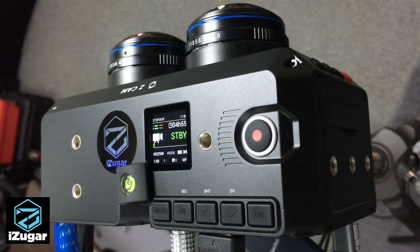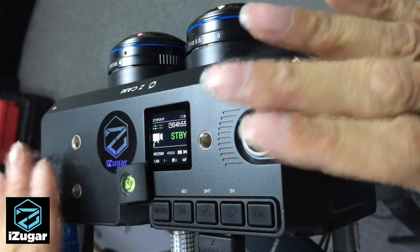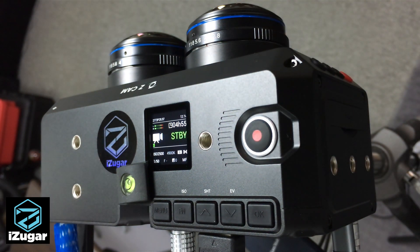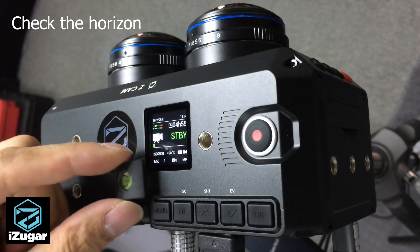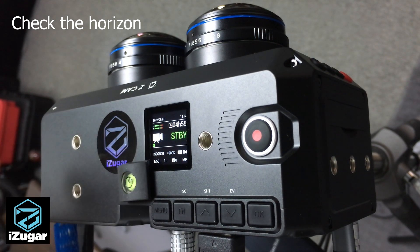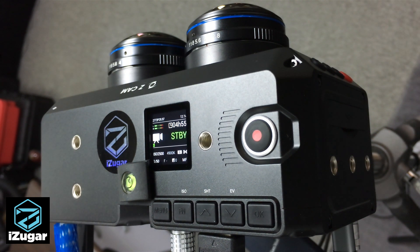Before you touch anything in the camera menu, make sure the camera body is placed in an absolute horizontal position. You can help with a little bubble leveler — put it on top of the camera to make sure the left and the right are well balanced. Otherwise, some extreme pixels on the side may not be well aligned in 3D.